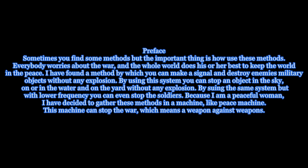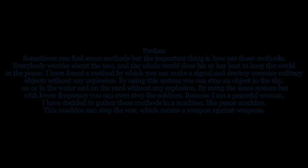Because I am a peaceful woman, I have decided to gather these methods in a machine, like the Peace Machine. This machine can stop the war, which means it is a weapon against weapons.